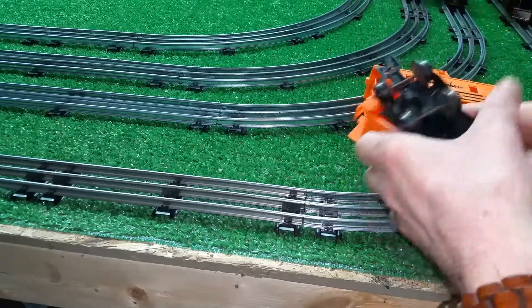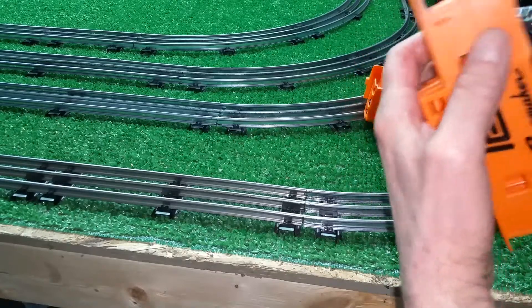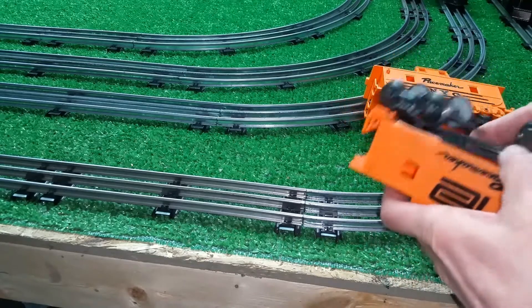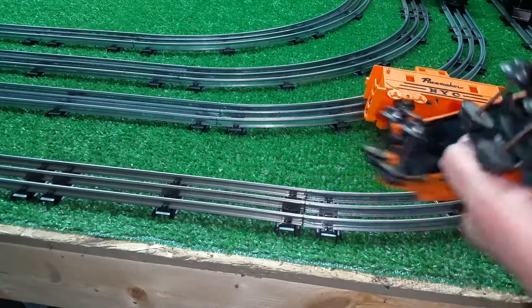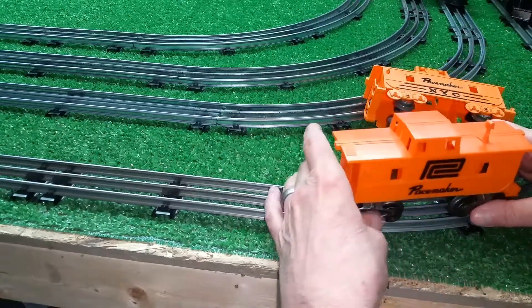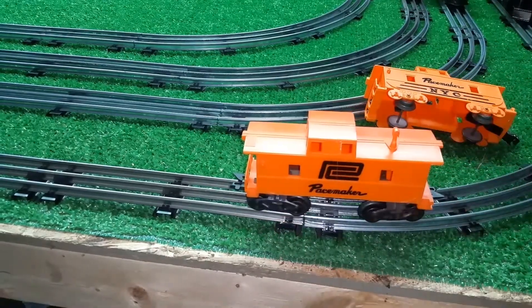You just line up the tabs — it's a little hard to do with the camera in the way — so line up the tabs, push it down into the body, the screw hole lines up, and you now have an eight-wheel caboose.